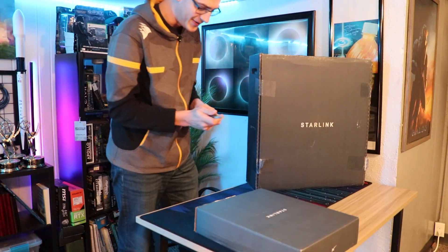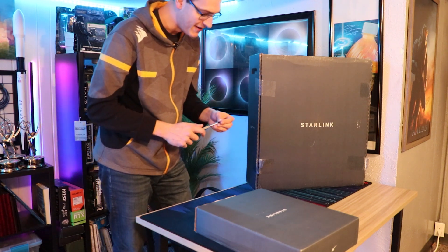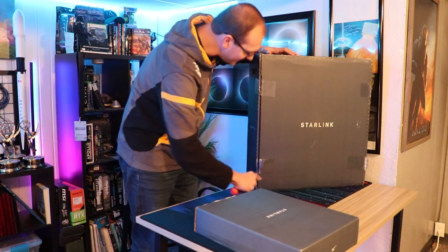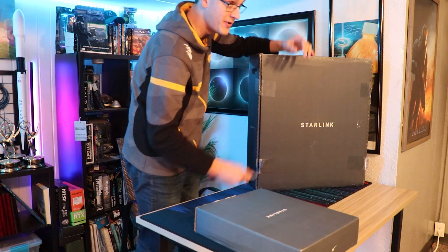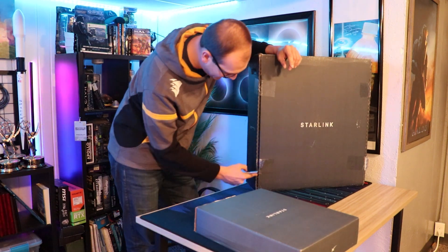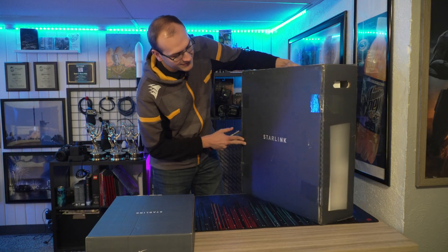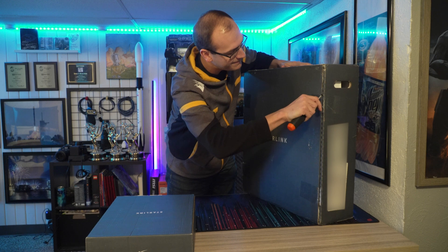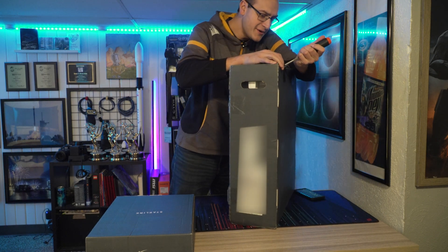We're going to open this up and do a little bit of an unboxing experience, because quite honestly, when I was trying to find people that already had this, there weren't that many out there. One thing I'll note — when this thing shipped, the box went through some hell. This tape wasn't even taped properly, and that kind of raised a flag. This tape also was already undone.